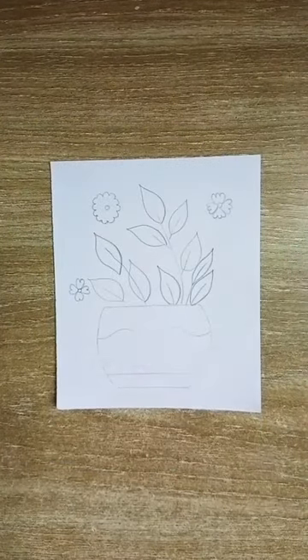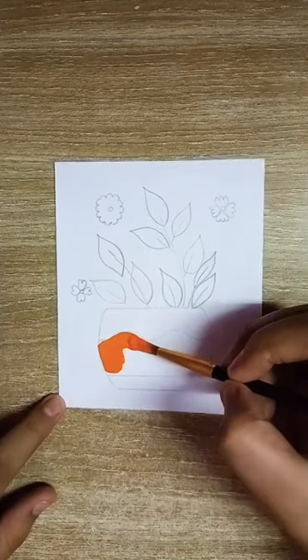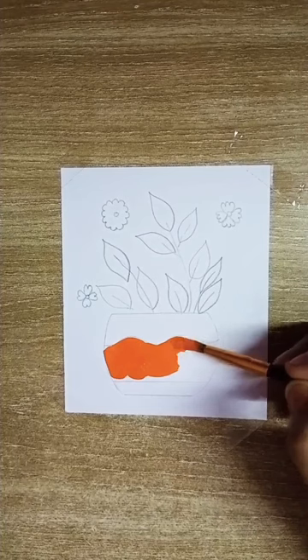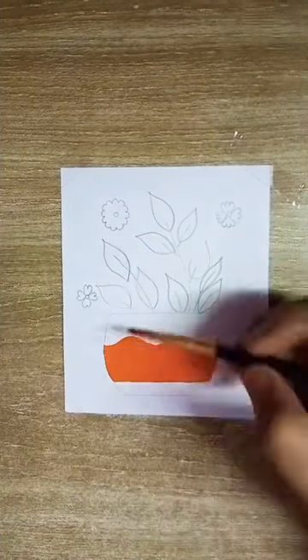Hi guys, today I am going to make boho art. All you need is some pastel color paints. I have used acrylic paints here. I didn't have pastel paints so I just added a few drops of white paint to green and orange paint.